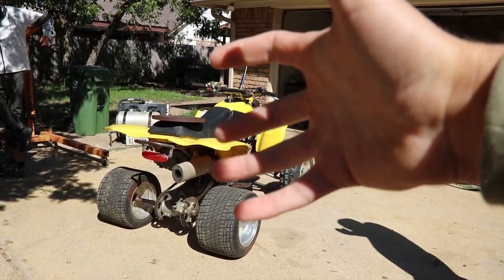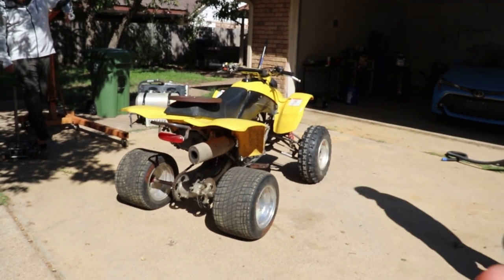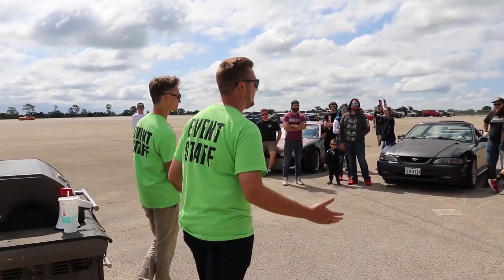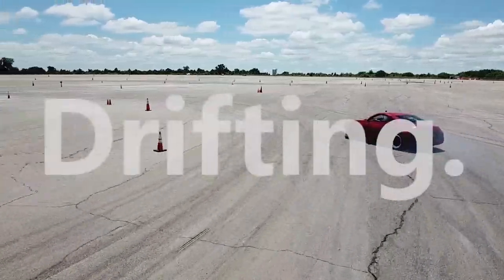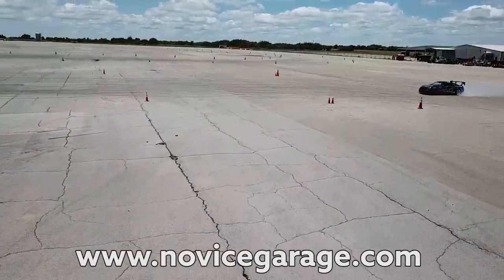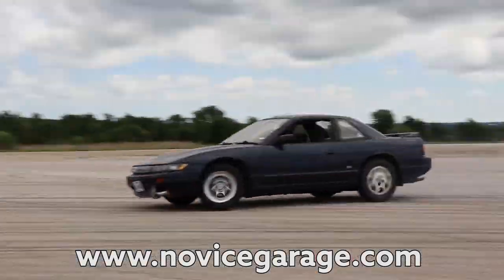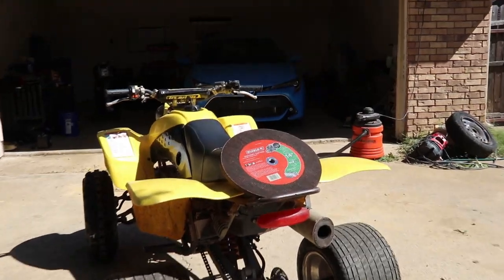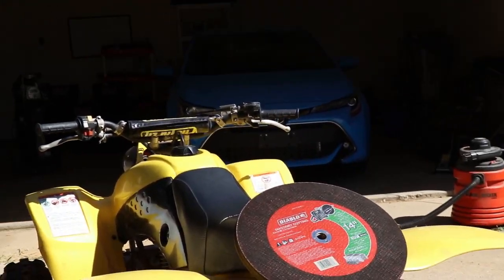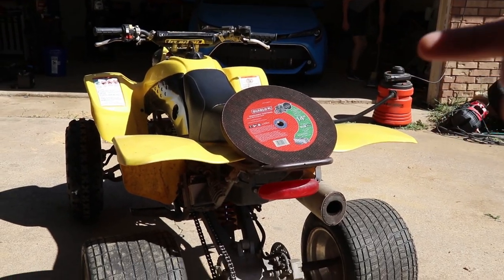We're just gonna make a montage of making these wheels. The majority of this video will be just romping it around and trying to drift it. But with that said guys, our runway racing event for October is this Sunday. Link in the description. Go RSVP on our website at novicegarage.com. Come out and see us — even if you don't drift or autocross, come out and watch. It's like 10 bucks to spectate. Alright guys, time to put these cutting wheels on the ATV. Quick montage, here we go.